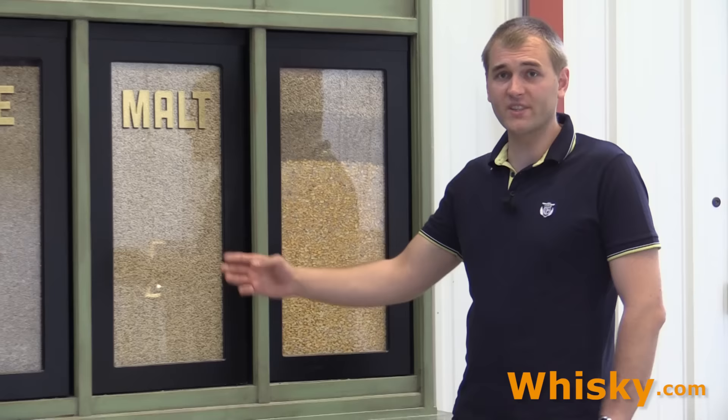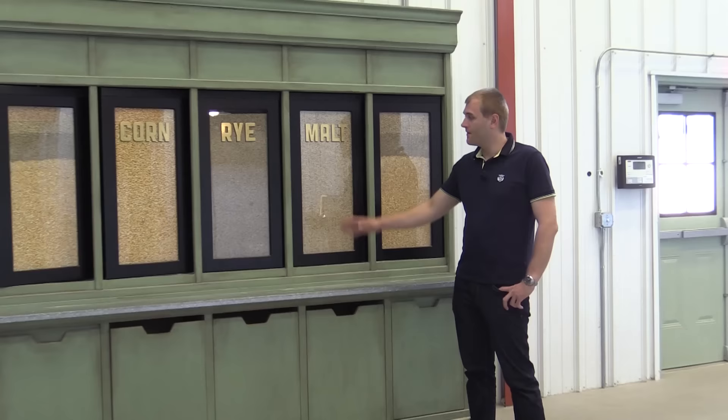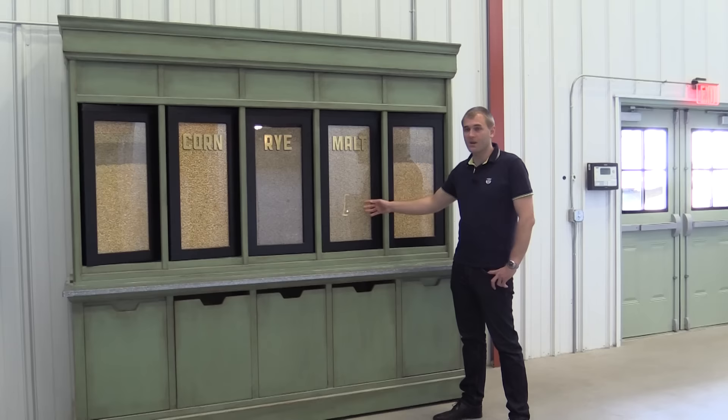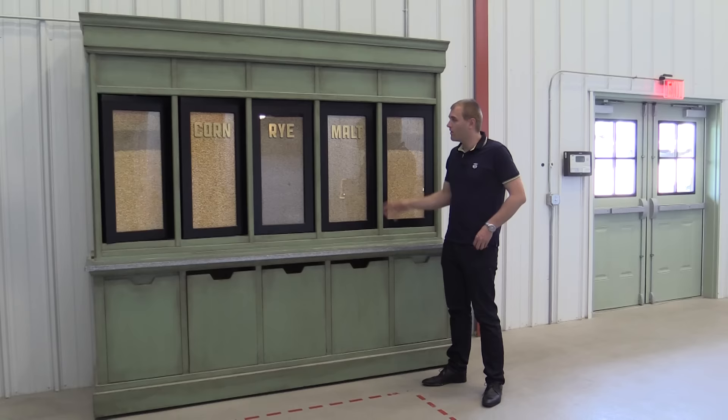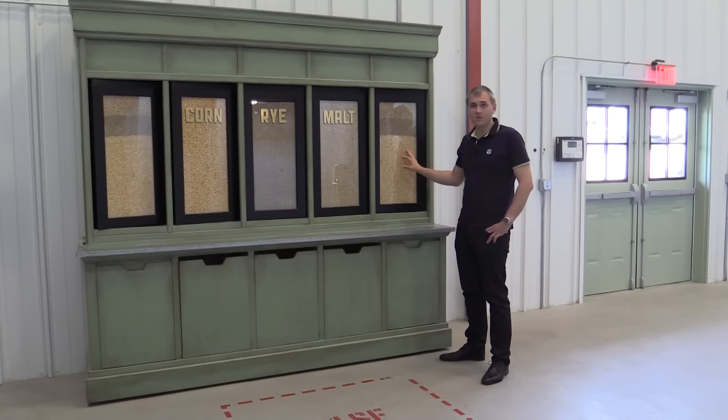Here we are at the mash bill. Jim Beam is a bourbon whiskey, so it is made of at least 51 percent corn, then we have an amount of rye and an amount of malted barley. The malted barley is important because the malt has enzymes that split the starch molecules up into sugar from all the other grain.